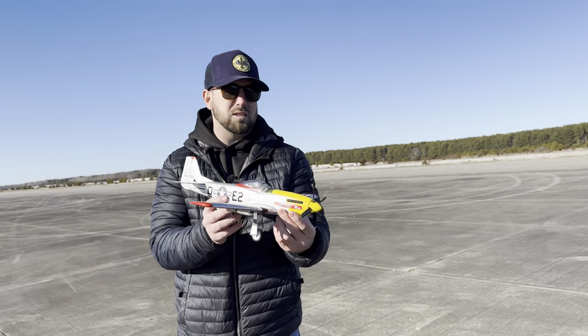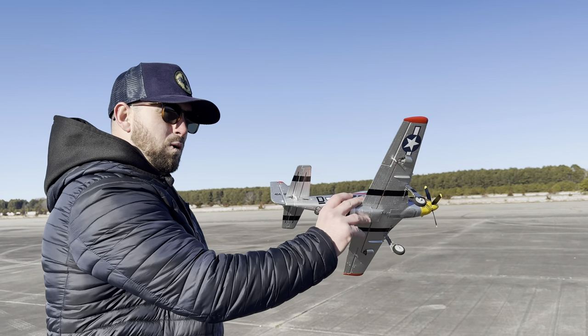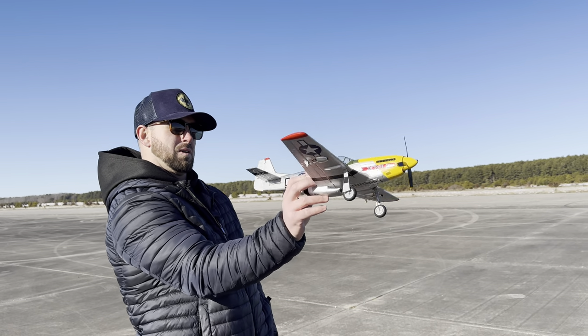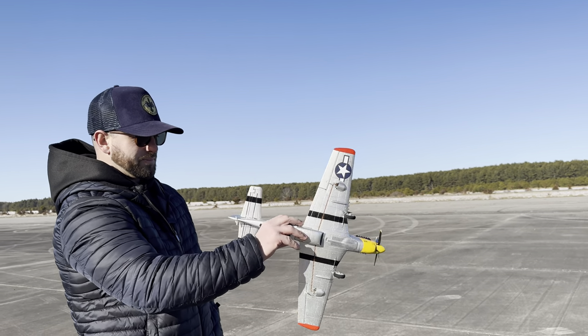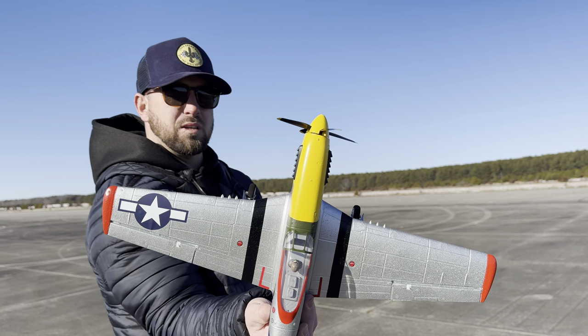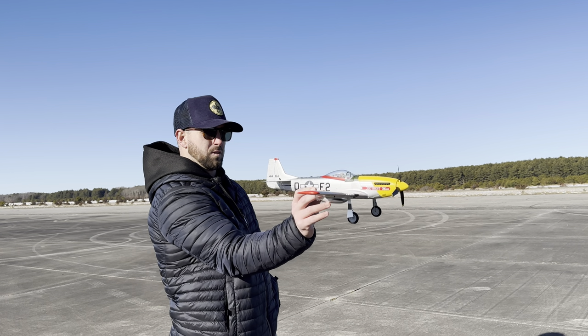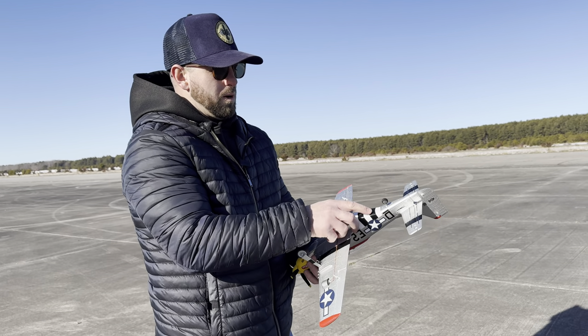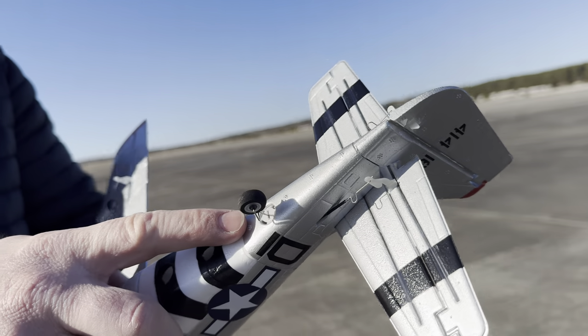When you have a model this small, you're going to want that thrust angle because when you hit the throttle, it's going to want to veer off to the left — you're going to have to add right rudder. So they did that for you. I'm curious to see if it's actually going to work, helping us keep this level and track straight on the ground. One thing I do want to note is that the rear tailwheel does move, and that's a beautiful thing — but let me not just tell you that, let me show you.